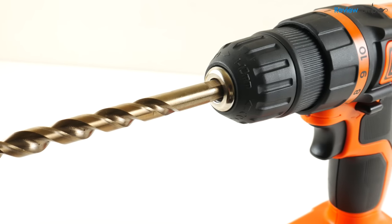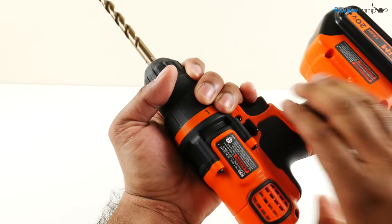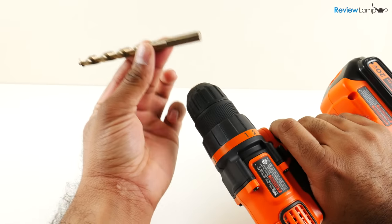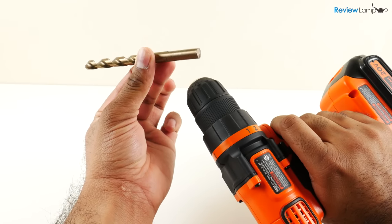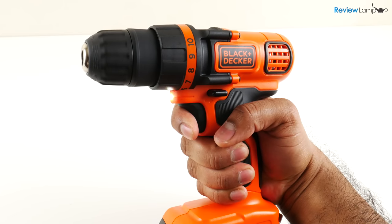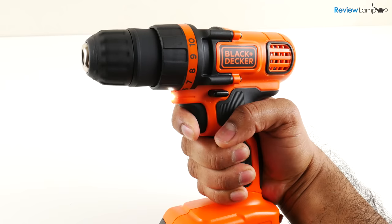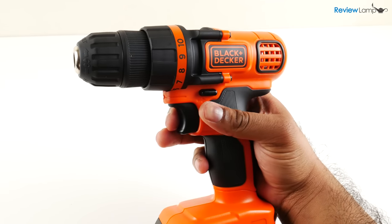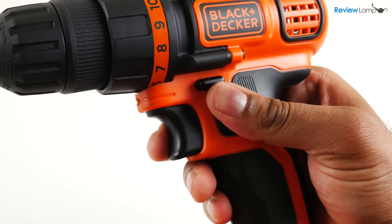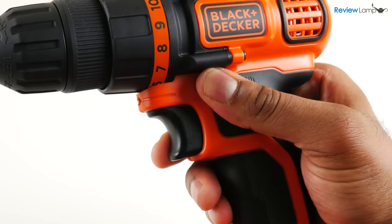The drill has a 3/8-inch chuck, so if you want to drill holes larger than 3/8 of an inch, you'll need to either use a reduced shank drill bit, step drill, or a hole saw. I'll leave links to a few that'll work with this drill in the description below. The speed can be controlled reasonably precisely using the squeeze trigger, and the drill's direction can be reversed using the reversing switch. The switch isn't as heavy duty as something you'd find on a DEWALT, but it'll work just fine for household use.